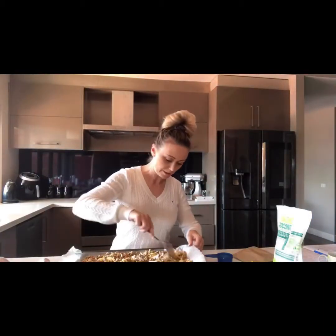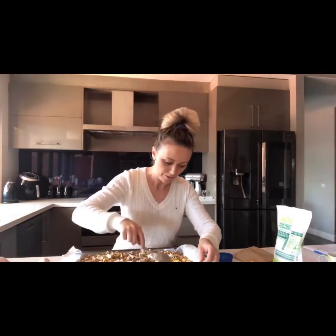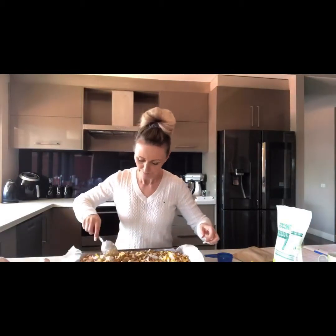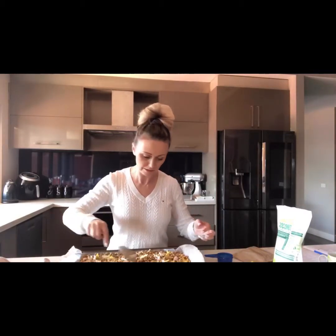When it's cooled down I'll just pop it into some mason jars and have that throughout the week for breakfast — on top of some yogurt or even with a small bowl of unsweetened almond milk. It smells absolutely delicious.